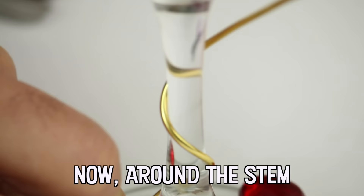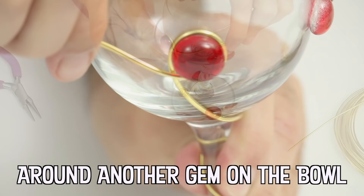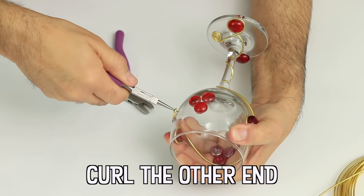There is a difference between a goblet and a chalice. A goblet is a drinking vessel with a foot and stem, while a chalice is a large drinking cup, often having a stem and a base, and used especially for formal occasions and religious ceremonies.